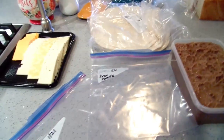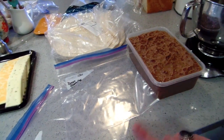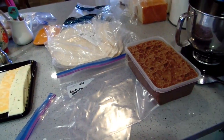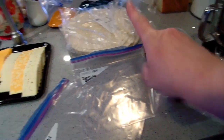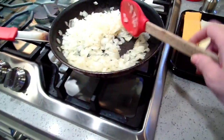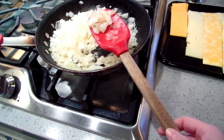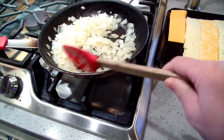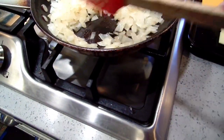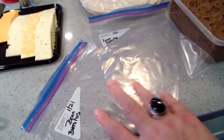I've got all the components ready for my bean burritos. I refrigerated my beans overnight — you don't have to, but I like to make things easy. I've got my tortilla shells, some cheese, and onions. I love onions in burritos. If you cut them raw and freeze them they get weird, so I just cooked them slightly — maybe three minutes on low. Got my freezer bags labeled too.